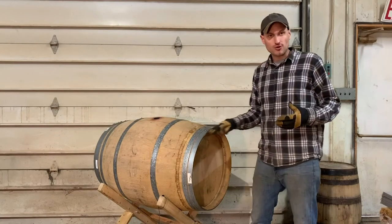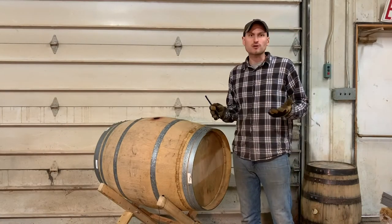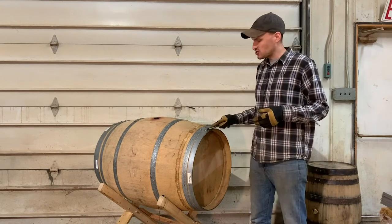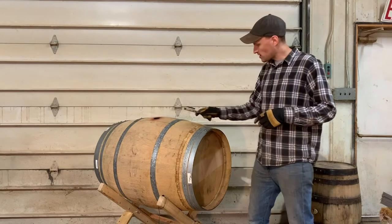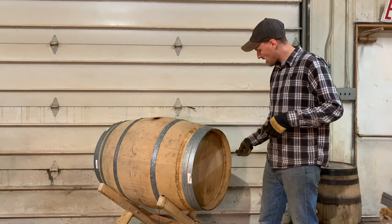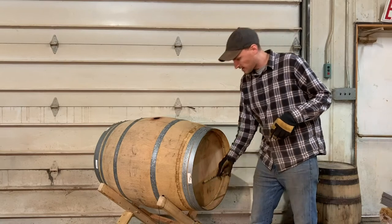Before drilling into the hoops or adding any fasteners, we have to figure out where to put them. I like to put three to four fasteners into each hoop. What I usually do is call the bunghole 12 o'clock, and then put the fasteners at three o'clock, six o'clock, and nine o'clock.